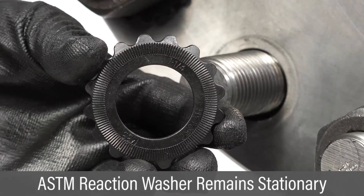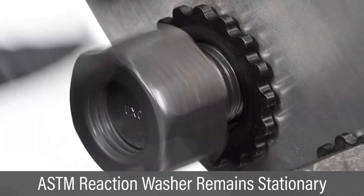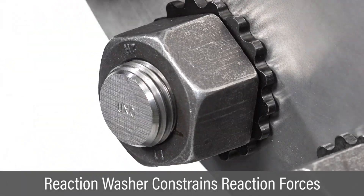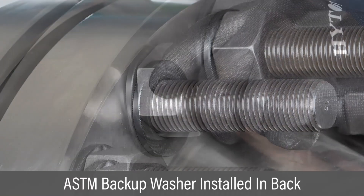The F3394 reaction washer is installed beneath the turning nut with knurls facing the flange to prevent washer movement. Once the nut is threaded onto the bolt, the washer outer surface remains accessible for constraining reaction forces. The F3394 backup washer is installed between the back nut and the rear flange to prevent the back nut from turning.